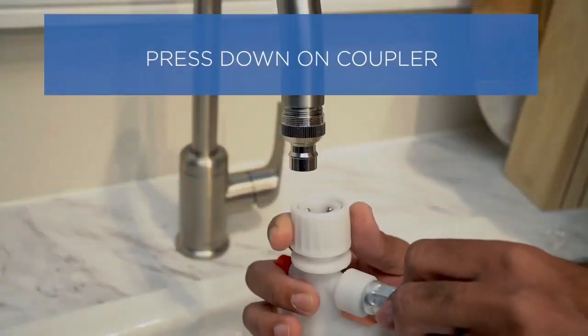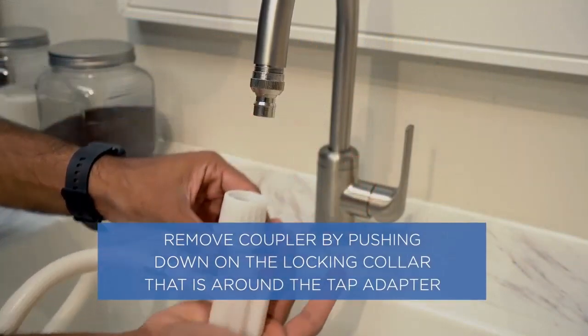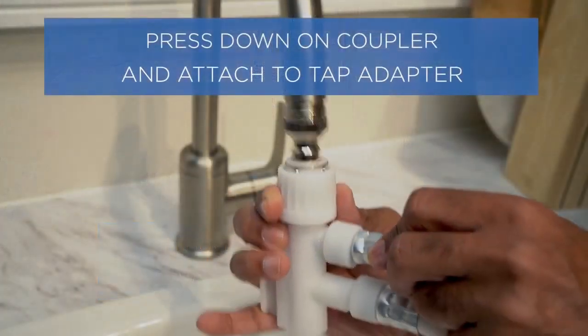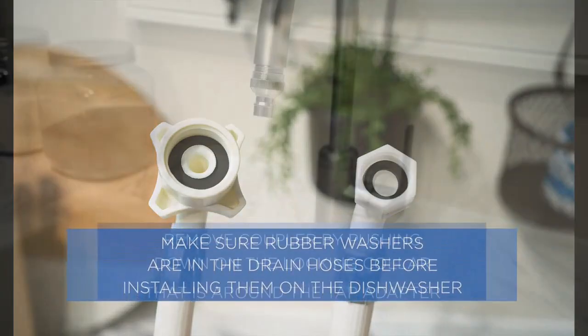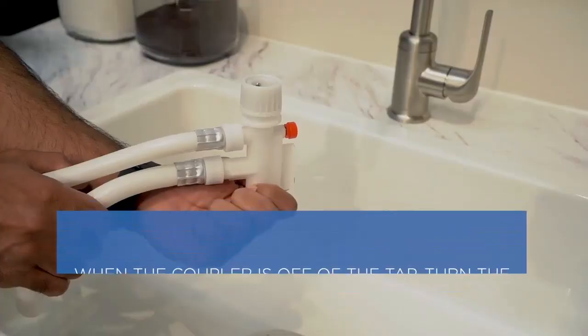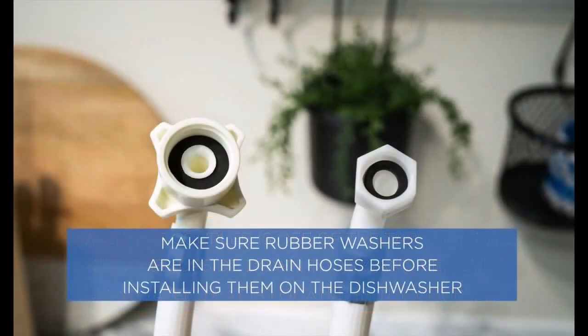Now focusing on the cons: the control panel is not the clearest and it may take a while to learn how to use it. There is no dryer mode, so dishes come out damp. That's all for today's video — hope you enjoyed it!